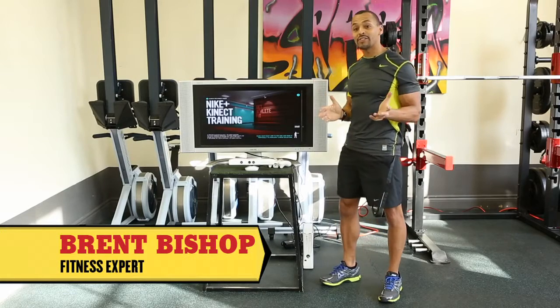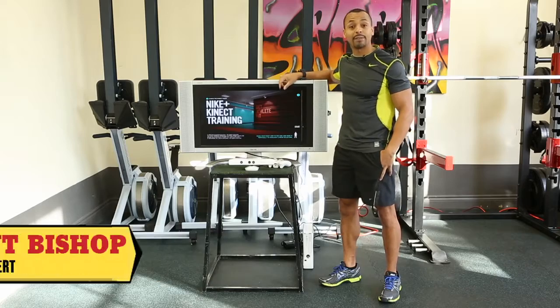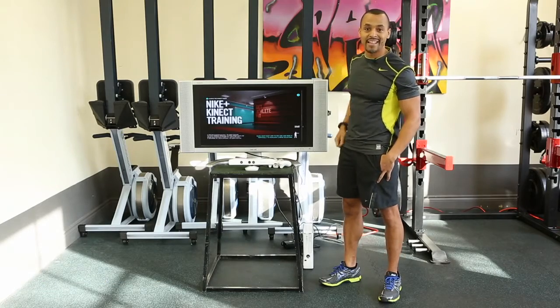Hi, it's Brent Bishop here today at Think Fitness Studios. We're going to check out the Xbox 360 with Kinect and the Nike Plus training program. Let's put it to the test.